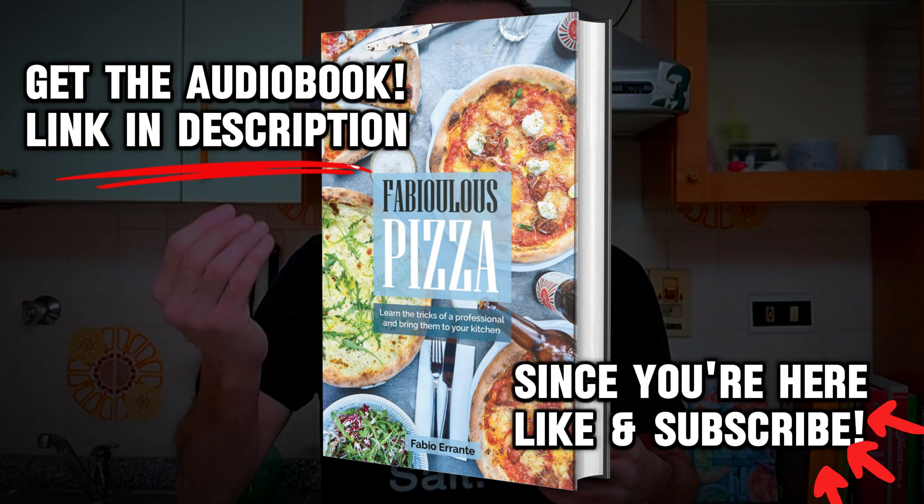Making pizza is easy — even making good pizza is easy. But there are many elements, many little things you could and should know about. Once you are able to manage them all, you can really go to the next level and surprise your friends by giving them something that not even some real pizzerias would be able to offer. It is said that the devil is in the details, and this is true for pizza making too.